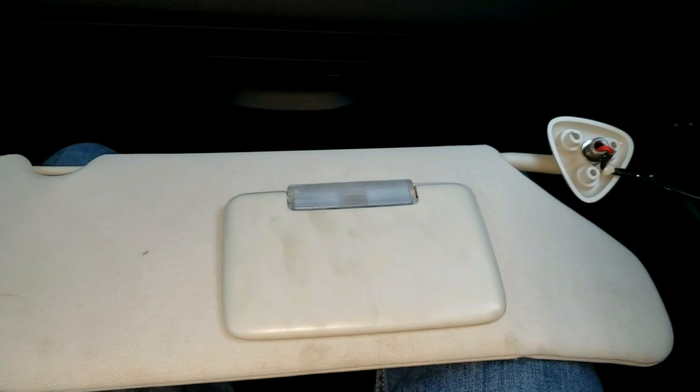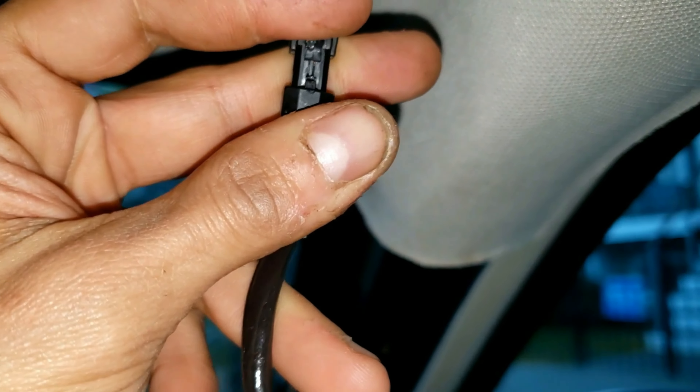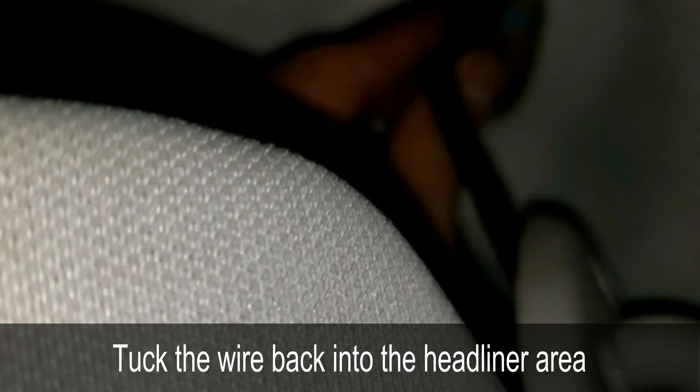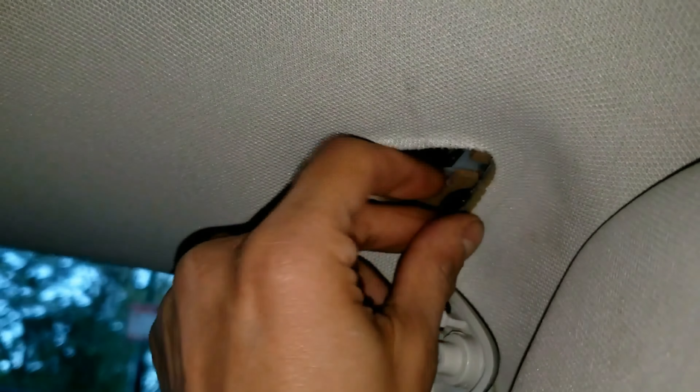It's time to install the sun visor now. I'm going to grab this and connect it right with this one. It's in. Perfect. We're going to slide this back in place and sneak it in the headliner.